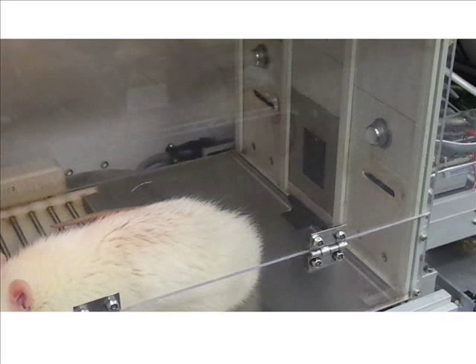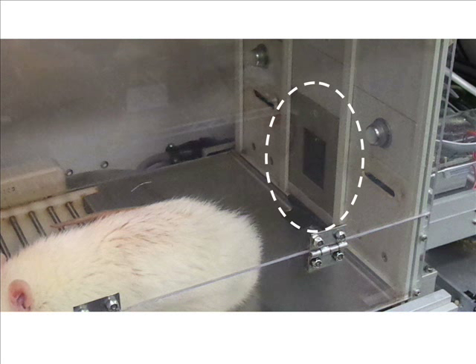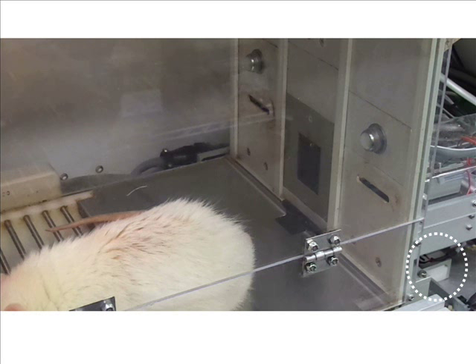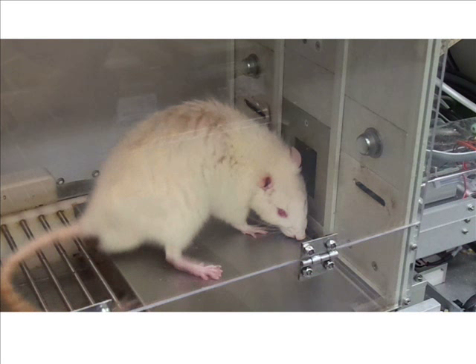Before the start of each trial, the levers are withdrawn behind the front panel. The slots through which the levers extend are visible to either side of a rectangular receptacle for food pellets. Immediately below the food pellet receptacle, on the front most edge of the floor, is a trap door covering a 5mm diameter aperture. The XY motion table, appearing in the lower right corner of the video, moves the plate into position just prior to the beginning of the trial.